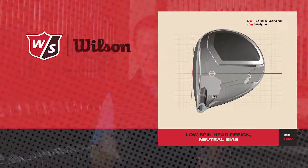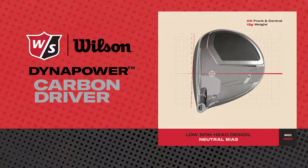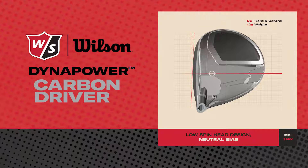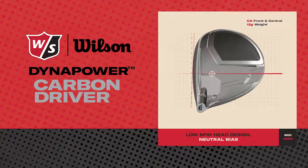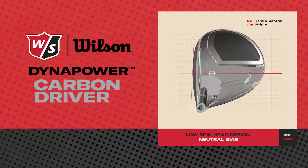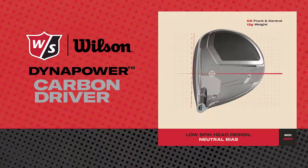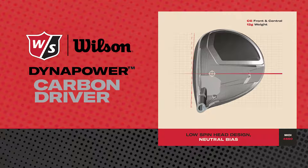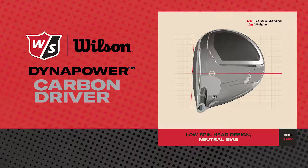To talk about some of the features that go into this club — the first would be its low-spin design. By utilizing the carbon panels on the crown and on the sole, that saves weight, and the engineers at Wilson can take that discretionary weight and move it low and forward, a little bit closer to the face. This reduces the spin on your shots, and by having the center of gravity closer to the shaft, it allows players to manipulate the face angle to the finest degrees and create the shot shapes they're looking for.